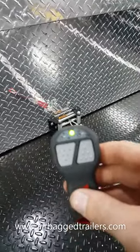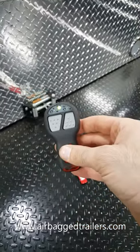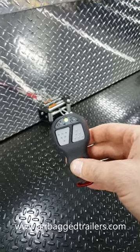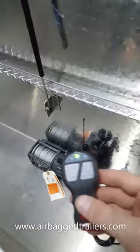To turn it off is the same procedure — you just press and hold down both buttons. It'll also turn off automatically on its own, so you don't actually need to. Either way it's fine. So that's the WARN winch remote control, which is standard on our Ultimate version trailer. See you later.